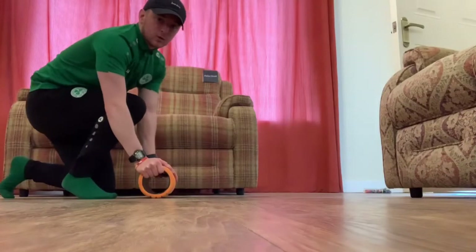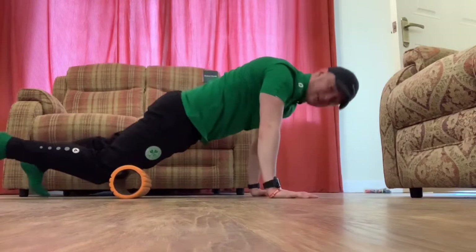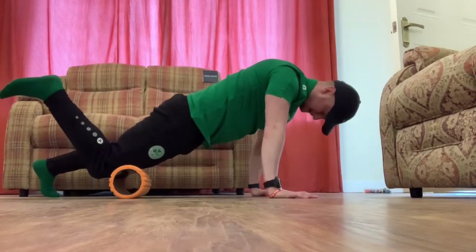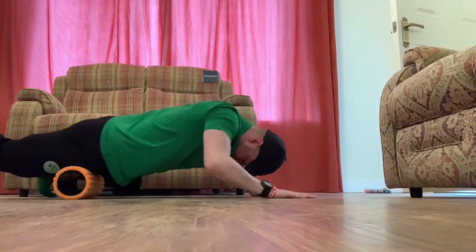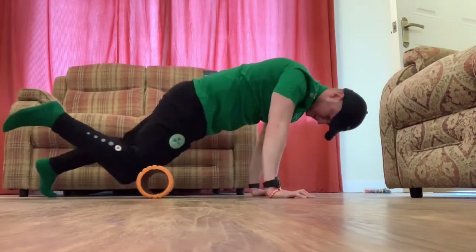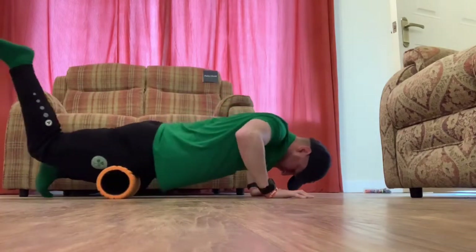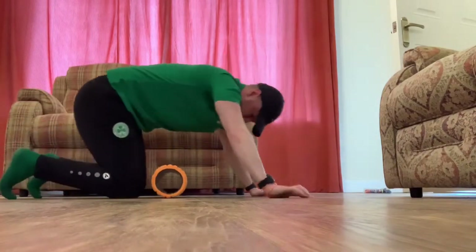Moving on to the quads — we're facing the floor this time, just above the knee, leg in the air, going up and down, avoiding the hips at the top because we'll stretch them during stretching. Again, 30 seconds to a minute, then swap over.